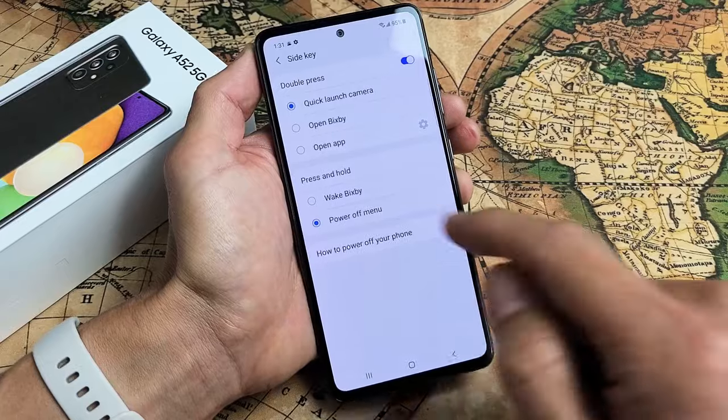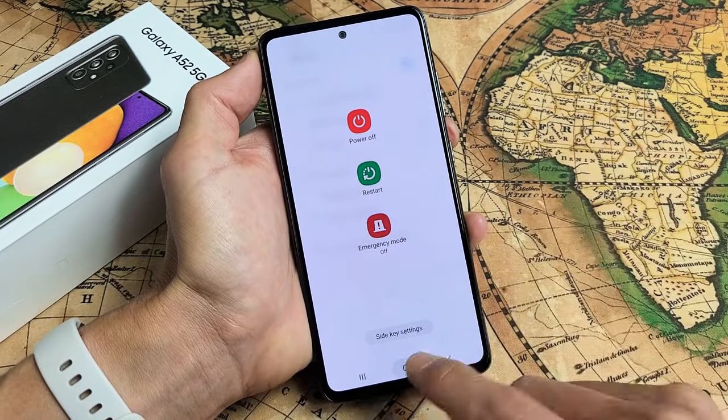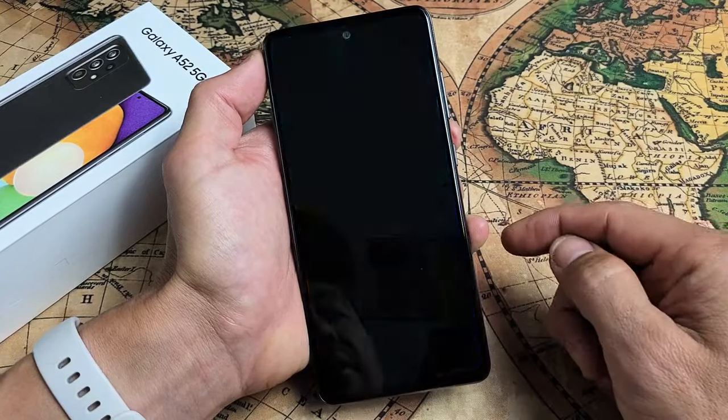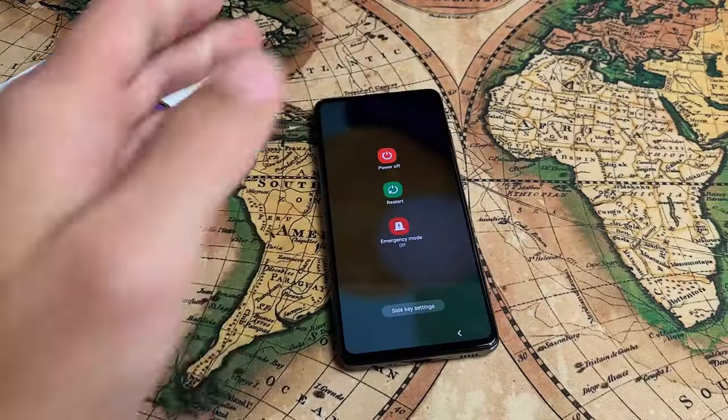But we can go down here to Power Off Menu. Now if we just press and hold only the power button, that'll come up. It doesn't matter where you are — even if we go here, just press and hold. Voila! Pretty simple. Good luck.